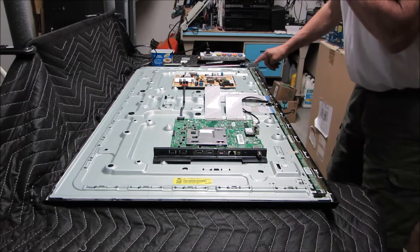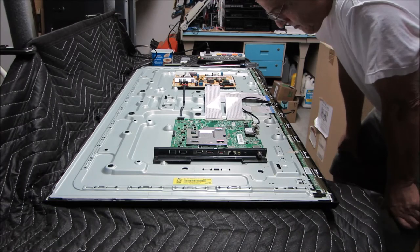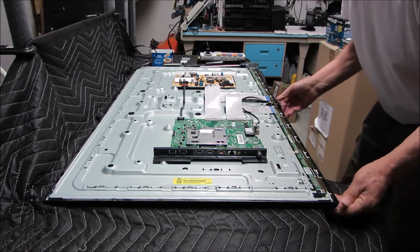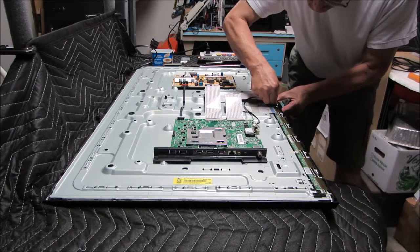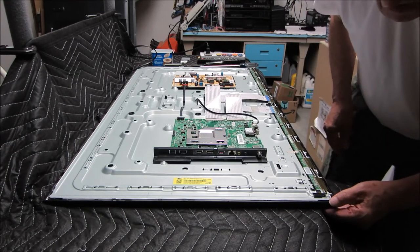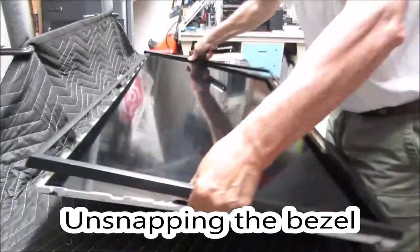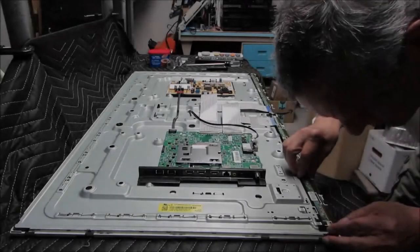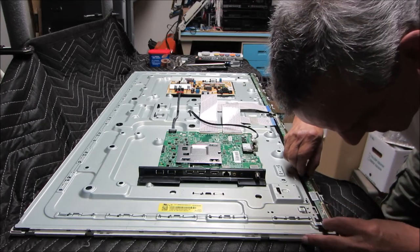Now these are your source driver boards — they're part of the LCD. We have to be very careful with these; they're very easily damaged. I'm going to release these source drivers so we don't tear them. This is a very delicate operation — you don't want to tear these ribbons. If you tear these ribbons, it's all over.